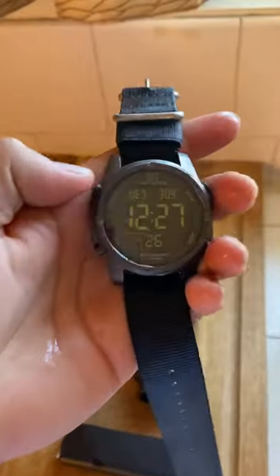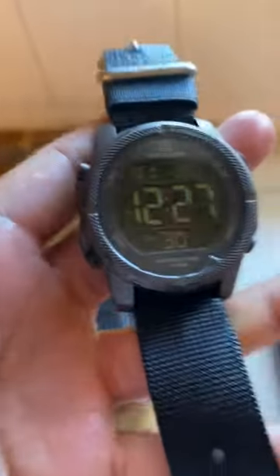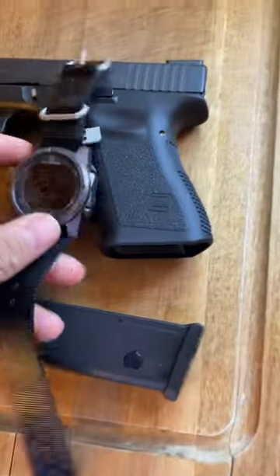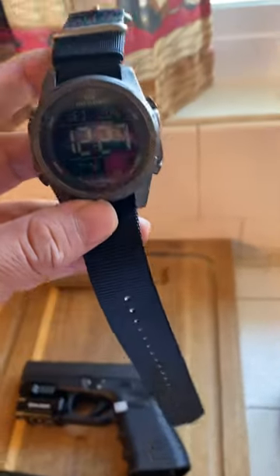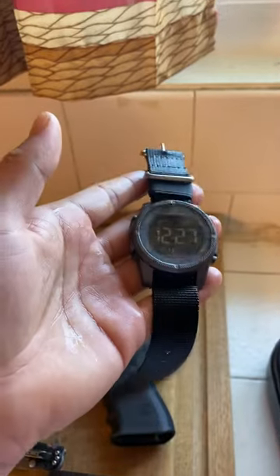I'll probably do a one year review and post it on YouTube. I don't know, I'm probably thinking of starting a California gun channel — we'll see what happens. Well there you go, the Division digital watch. Pretty damn nice in my opinion.